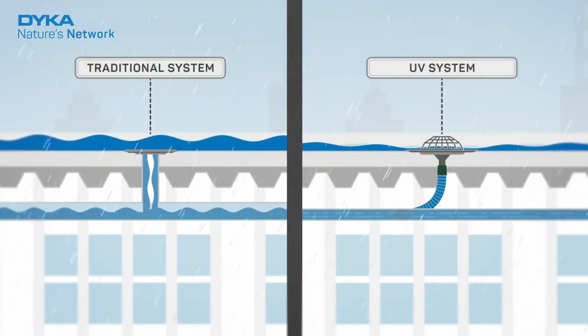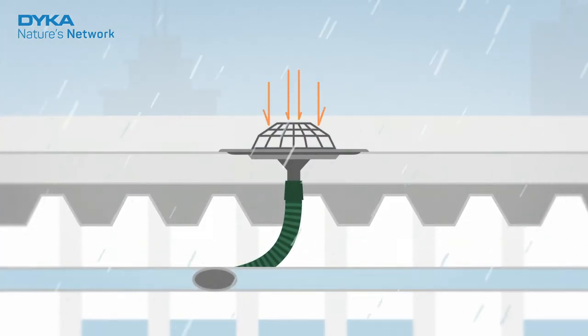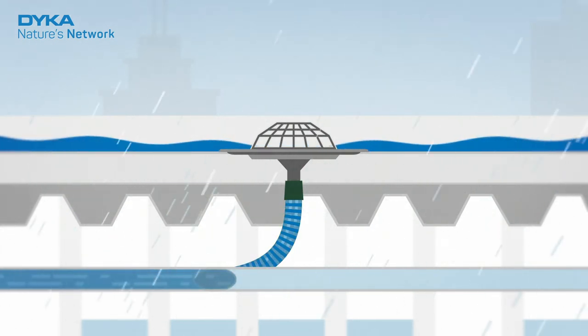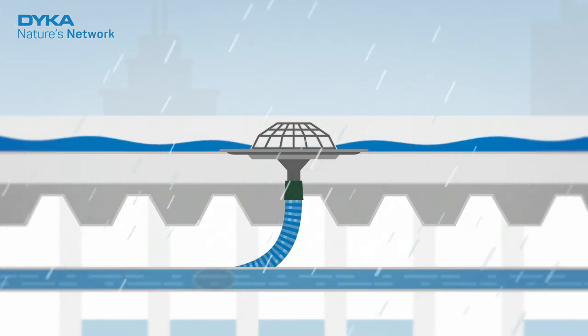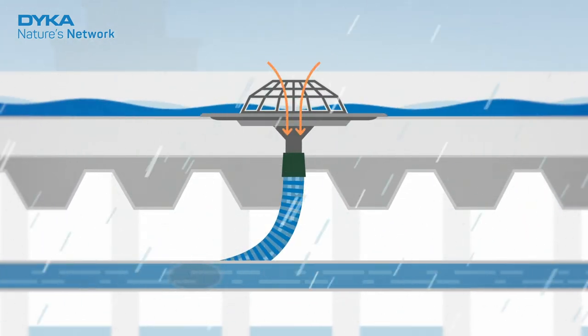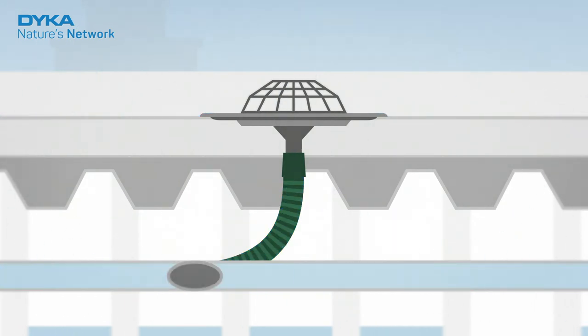This creates a strong suction effect. Thanks to special roof outlets, VacuRain keeps air out of the pipes and the water level on the roof low. As soon as the pipe is completely filled with water and there is a minimal amount of water on the roof, the system starts working. It creates a vacuum effect. The water is drained at high speed, taking the water on the roof down with it.